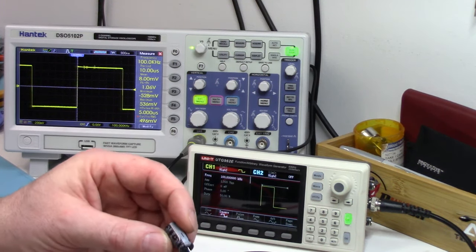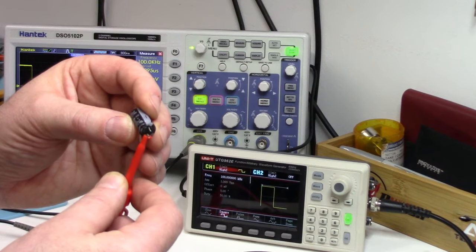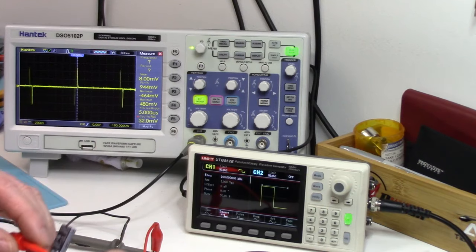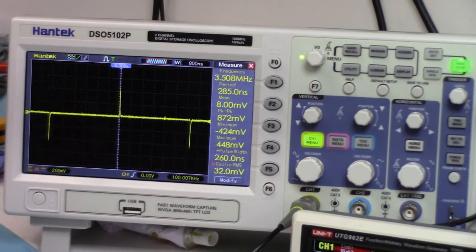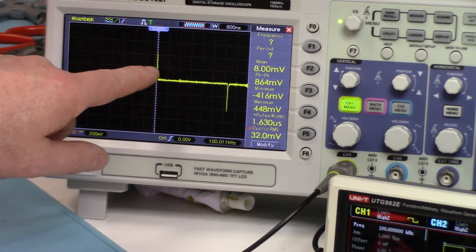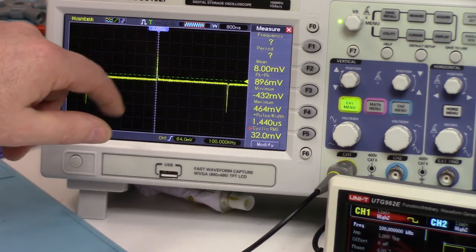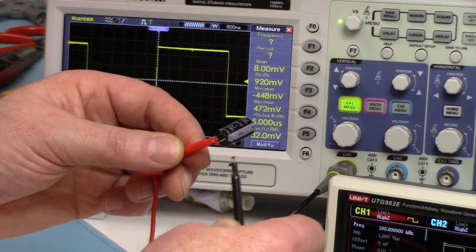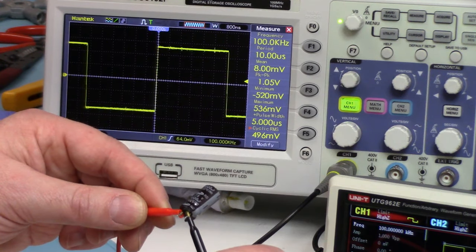Again, you have to observe the polarity — make sure you hook the positive side from your function generator to the positive, negative to the negative. And there we can see that we have effectively absorbed that square waveform. We're getting zero voltage. Just ignore these little spikes — that's just noise in the wiring. We'd see those same spikes if we were to direct-short this out as well. That's normal. But that's what a good capacitor will show: zero voltage. It's completely suppressed that square waveform.